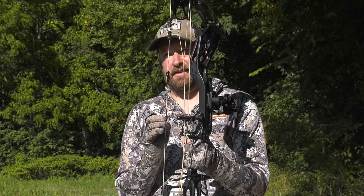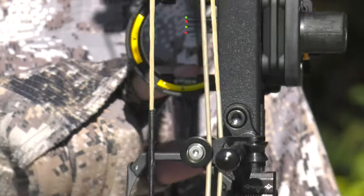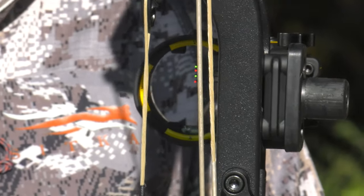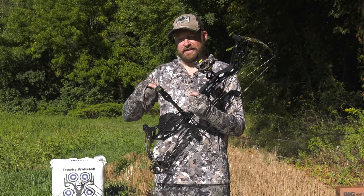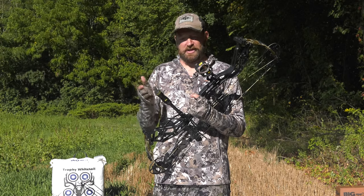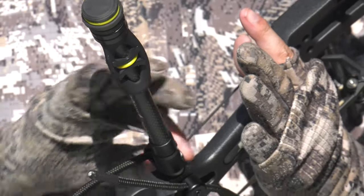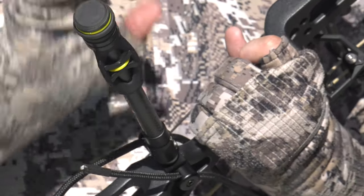You'll be able to line this up and sight it in with just about any game or target you want to hit. You're also going to see a bubble level inside to make sure you have consistent repeatability and aren't canting your bow one way or another, causing a left or right shot. The Trophy Ridge stabilizer — this is the eight-inch model — has one-ounce rings on the very end that you can remove and adjust to micro-tune your stabilizer. It does come with a sling as well.